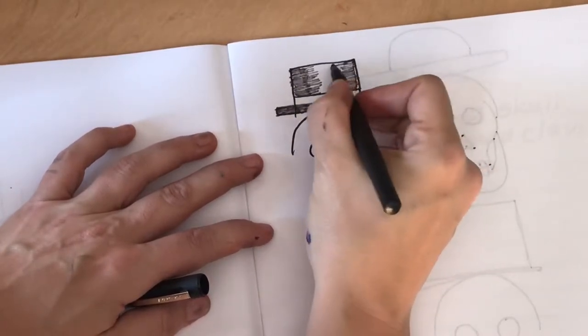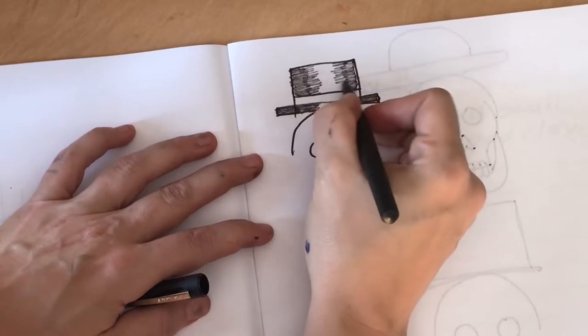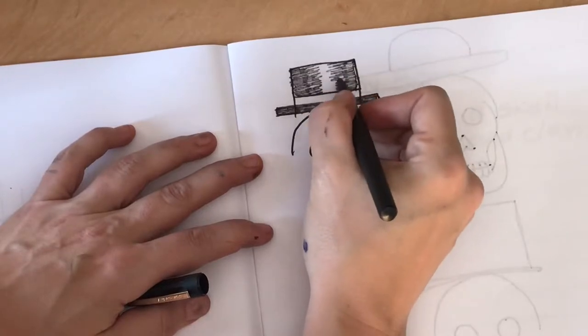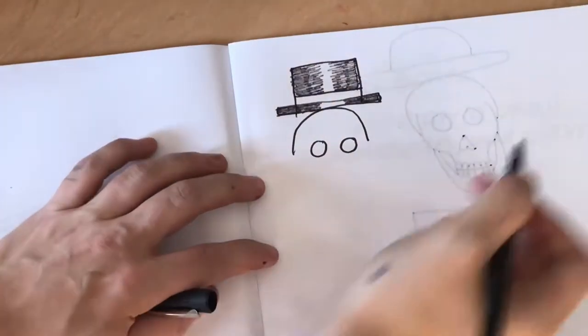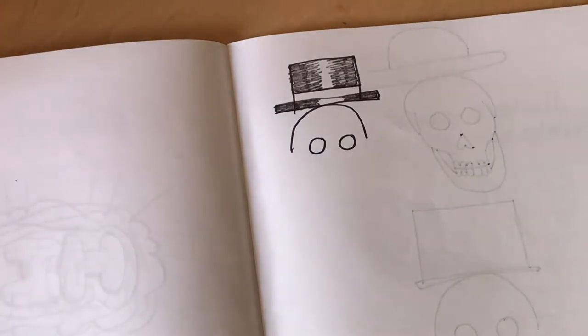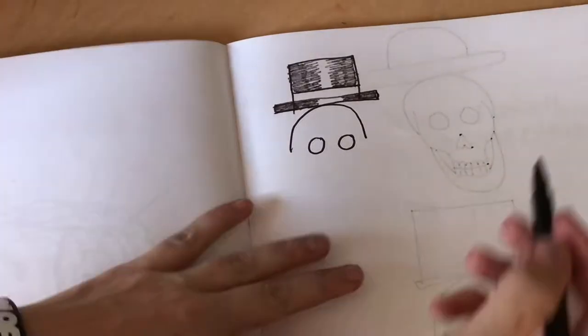Now I'm pressing a little bit more lightly as I come to the center and we're going to leave kind of a light white satiny strip in the middle. That's one example of a hat you might do.